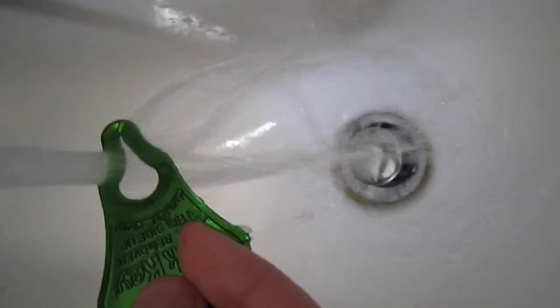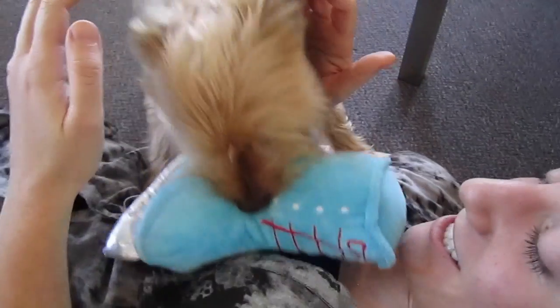Don't forget to disinfect the tick key after each use. We hope you have a fun and safe season. Happy Outdooring!